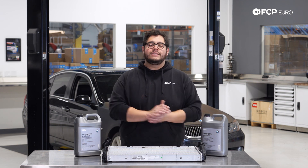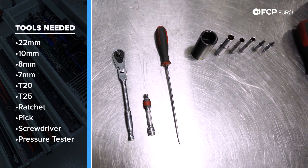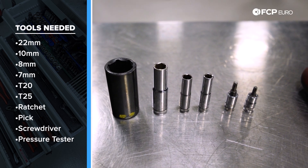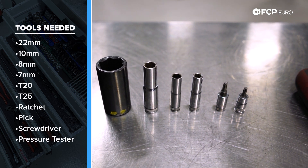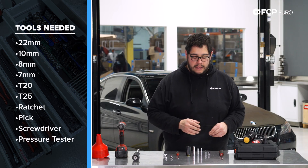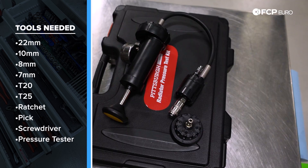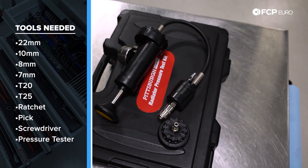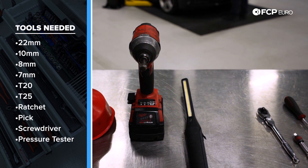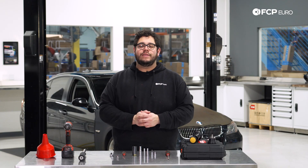Before we get started, let's look at the tools we'll need. We need a small quarter-inch ratchet, a small extension, a pick or small flathead screwdriver, a 22 millimeter socket for the drain petcock on the radiator — pliers work too — a 10, 8, and 7 millimeter socket (the 7 is for hose clamps), and a T20 and T25. Nice-to-haves include a pressure tester kit — the Pittsburgh one, number 22 cap fits the E90 expansion tank — a small flashlight, an impact tool, and a small funnel.